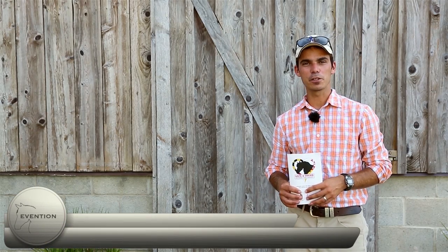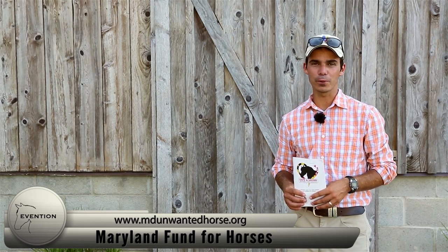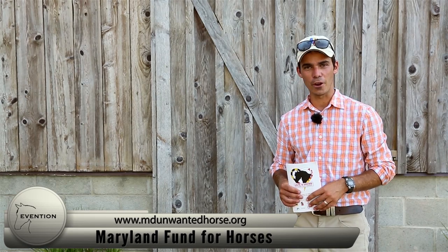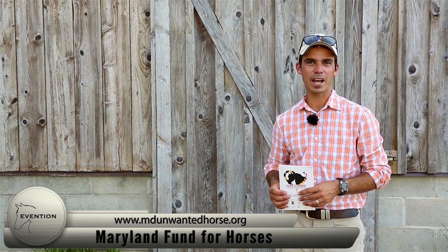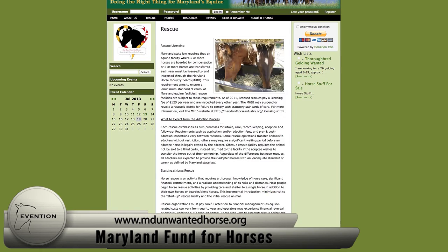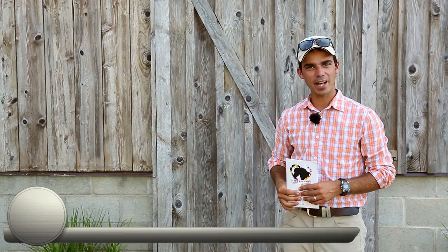Today's shout out goes to Maryland Fund for Horses Incorporated, a charity devoted to the welfare of all horse breeds in Maryland and promoting education amongst horse enthusiasts and owners. They also publish a free responsible horse ownership pamphlet available in public libraries, feed and tack stores. Check them out — they're a fantastic charity.